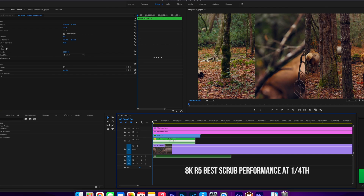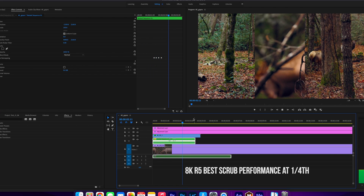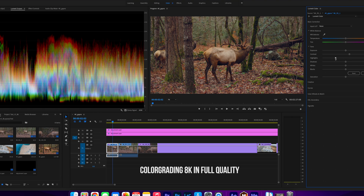If you want to watch how this computer performs editing in Premiere Pro and other programs using cameras like Canon R5, RED, GoPros, and drone footage, you should check out the video linked above. But for now, let's jump into After Effects and open up this project.